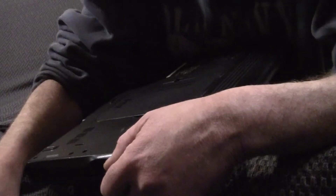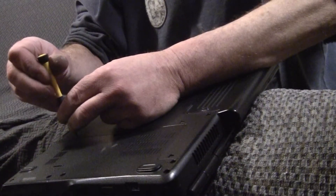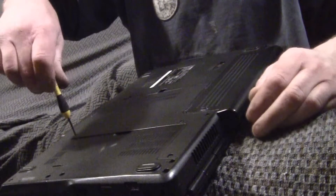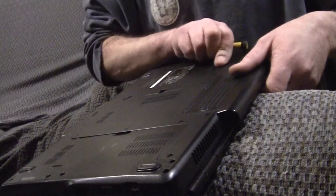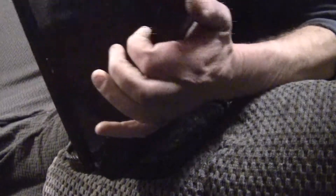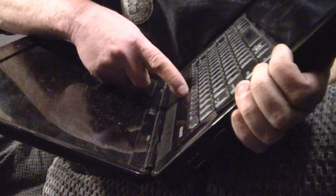Here's the back of your laptop. First thing you want to do is pull your battery out. Then roll it over as a precaution and push your power button a few times — hold it there just a little bit — that way you know there's no power in there.